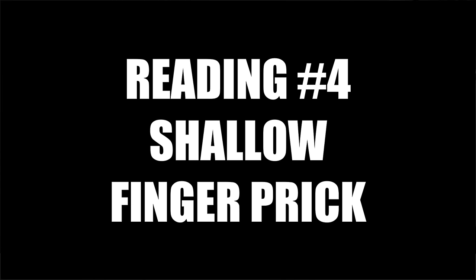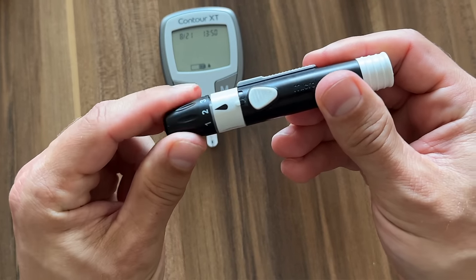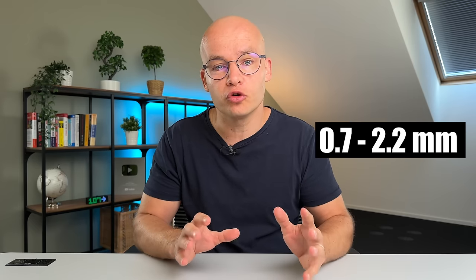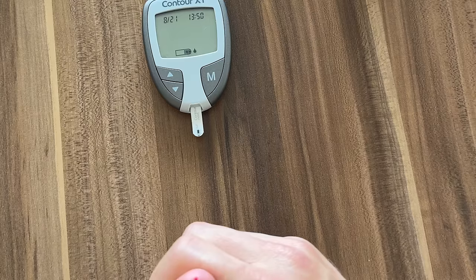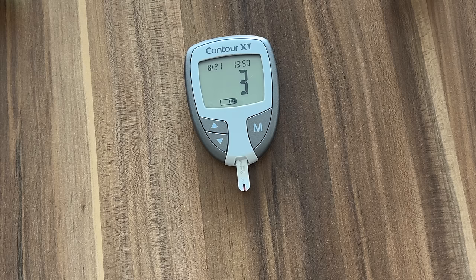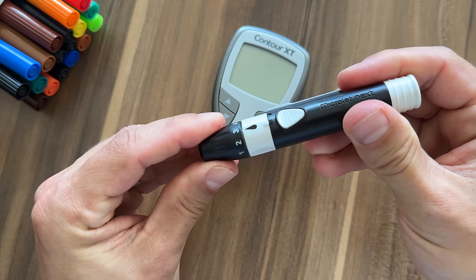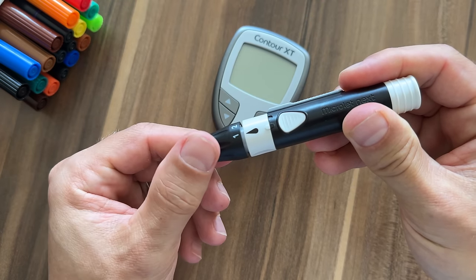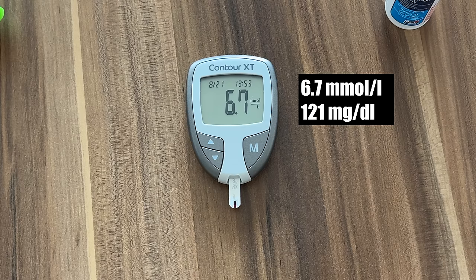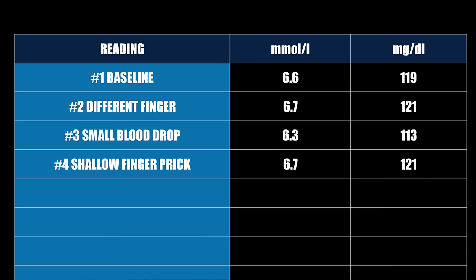For reading number four I'm reducing the depth of the finger prick on my lancing device — normally at position two, now moving to position one. The required depth is anywhere between 0.7 to 2.2 millimeters, and I'd heard that a more shallow prick might give a slightly lower blood sugar number. The finger prick definitely hurts less at this shallower setting, but I had to push much more to squeeze enough blood out. Most lancing device makers recommend starting with a more shallow setting and increasing depth only if you have really thick skin. The reading with the shallower setting is 6.7 or 121 — almost identical to our baseline.